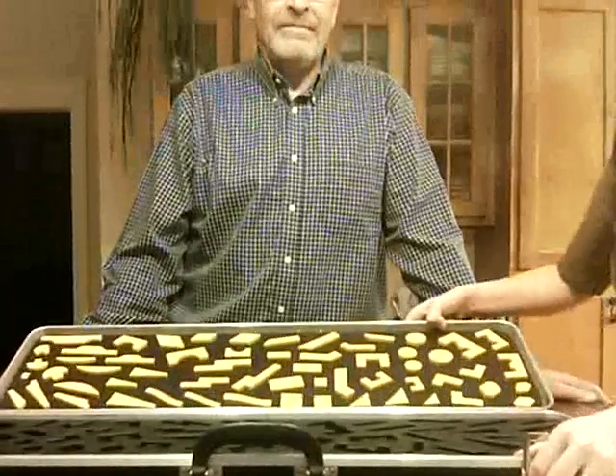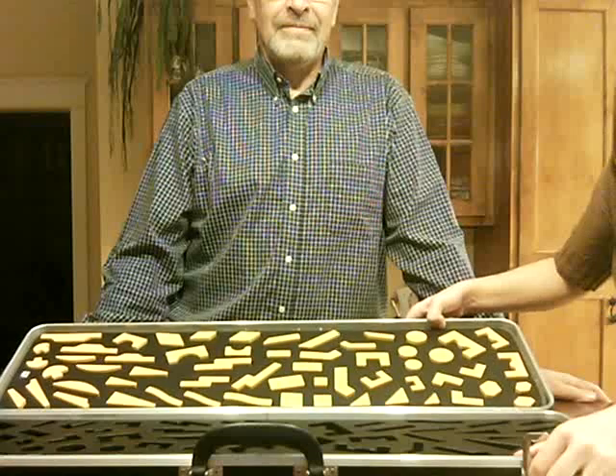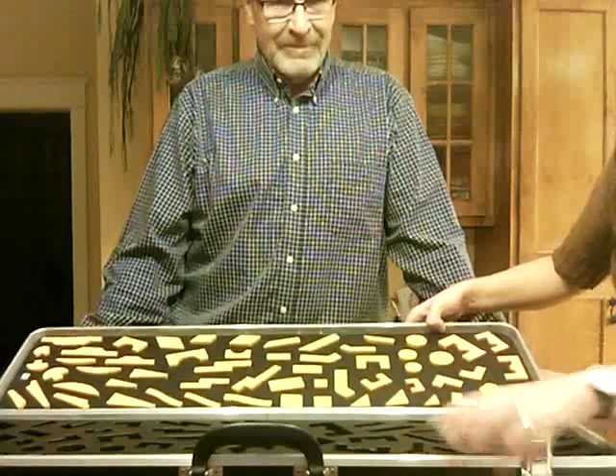Just so you can see, it's all different geometric shapes, and we're just going to be putting them into the empty slats.